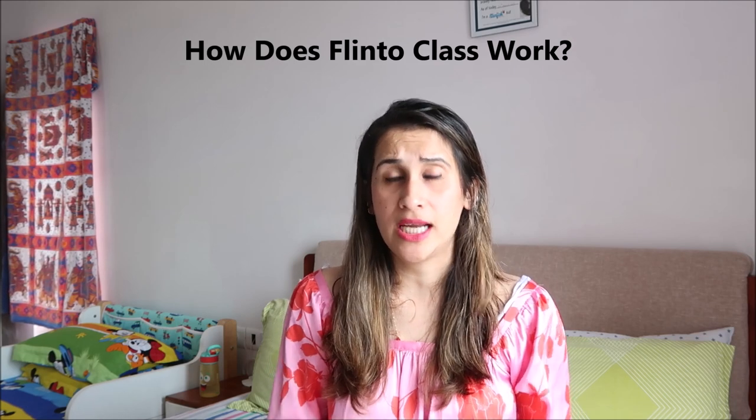The next very important question parents asked was: how does Flinto Class work? The program has been so well designed that you don't get confused — it is very user friendly. I have a friend doing Flinto Class with her child, so I got her review, plus I spoke to the company. When you get in touch with Flinto Class, they will give you a login ID and password so you can go to their website and see a full demo of the dashboard — the process, what they will teach, and how the system works.